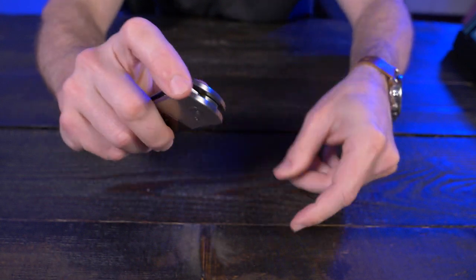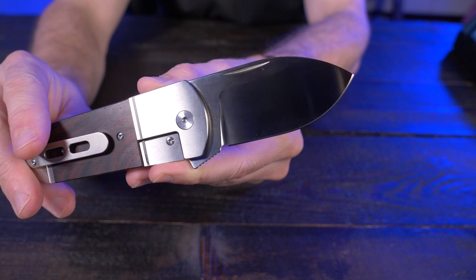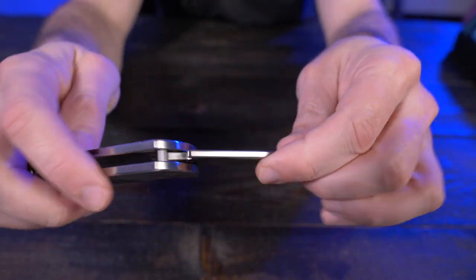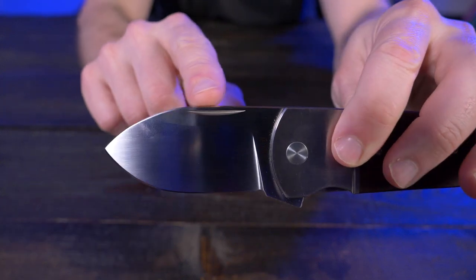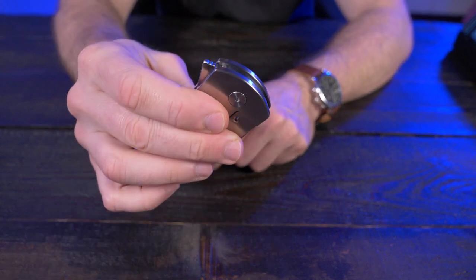Let's go over some of the features. It is a rear flipper with a three-inch 154CM satin finished spear point blade. And yes, even though it is a rear flipper, there still is a nail nick right there, just to be a little bit more discreet when deploying. I like that.